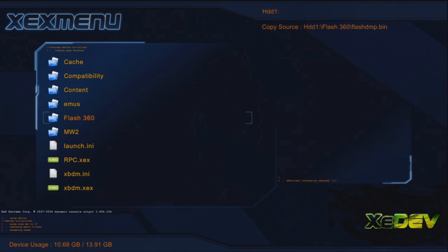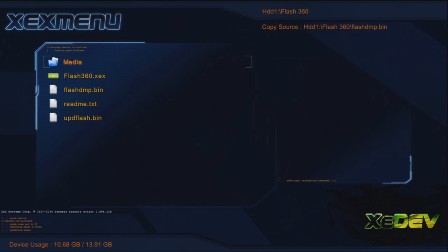Create a folder on your computer called Flash360, then take everything out of the RAR file and put it in the folder. When you do that, plug it on the USB, put your USB in your RGH or JTAG console, and move it from your USB to your main hard drive. When you get there, all you will see is: media, readme, and Flash360. It will not show flash dump or updflash yet.